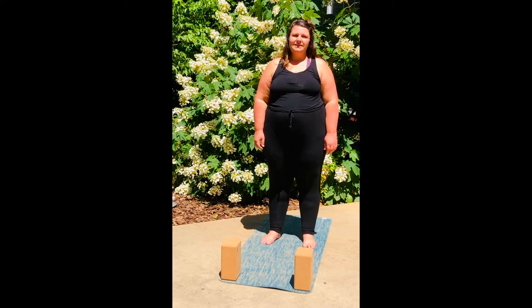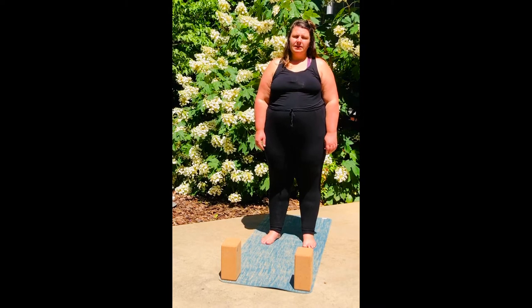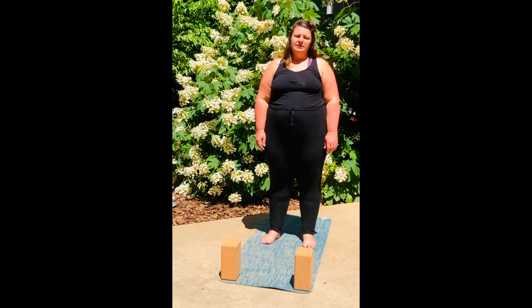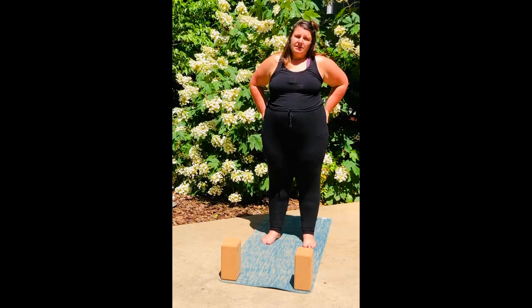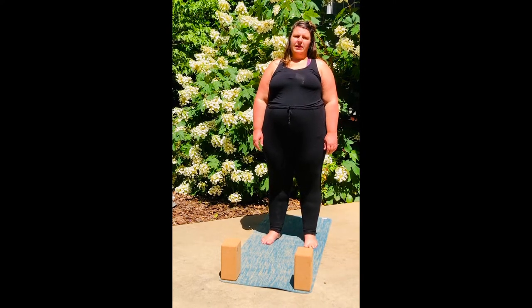Hello dear ones, Kate Moser here. Today I'm offering a slow sun salutation flow. This is a practice that I do often. I'm about to get to some work and wanted to just move my body, move some energy around so that I can show up for the stuff I need to get done.